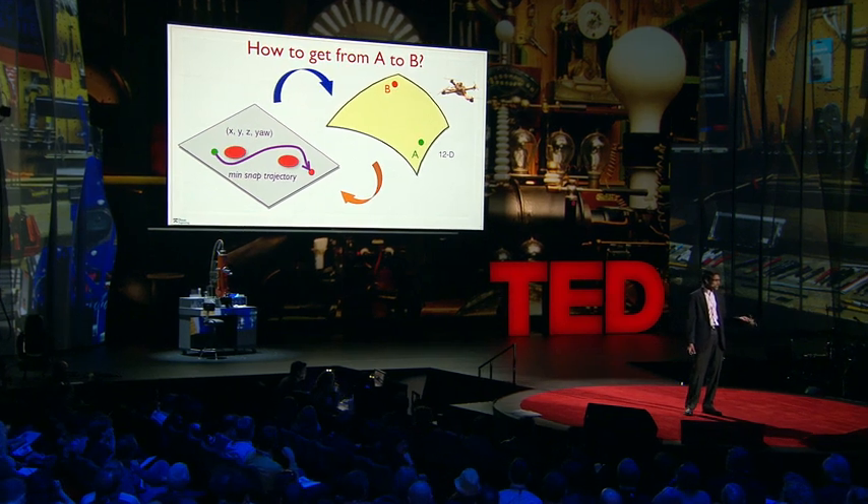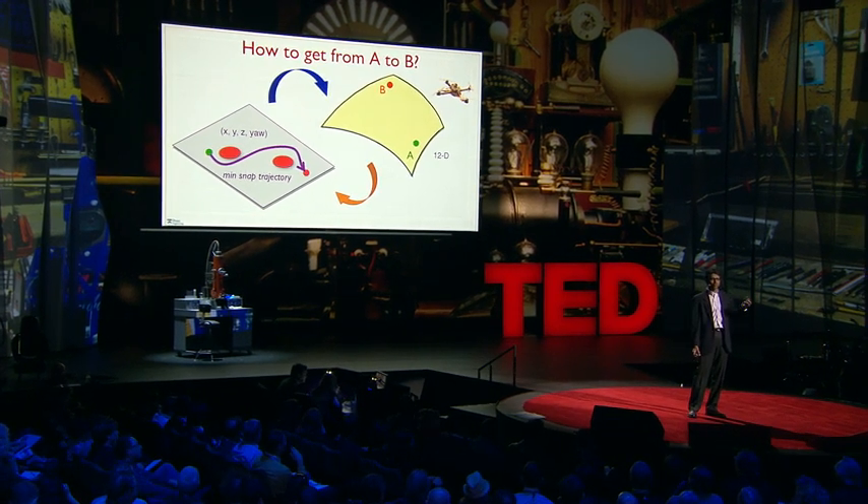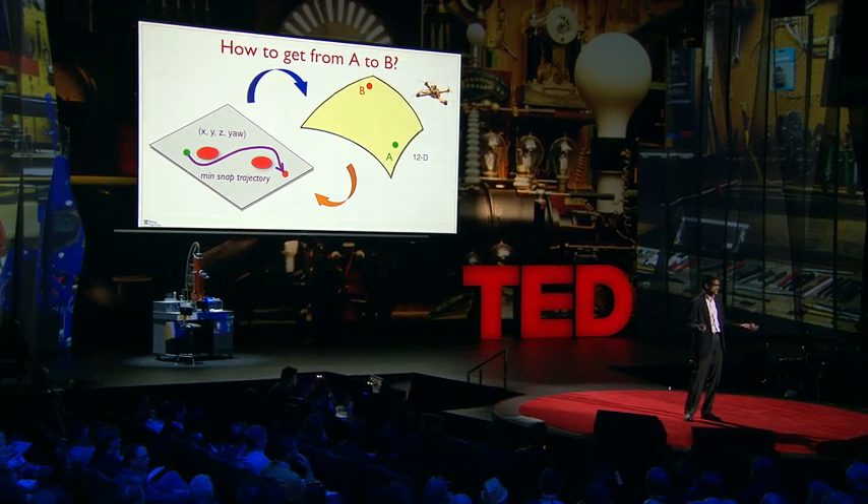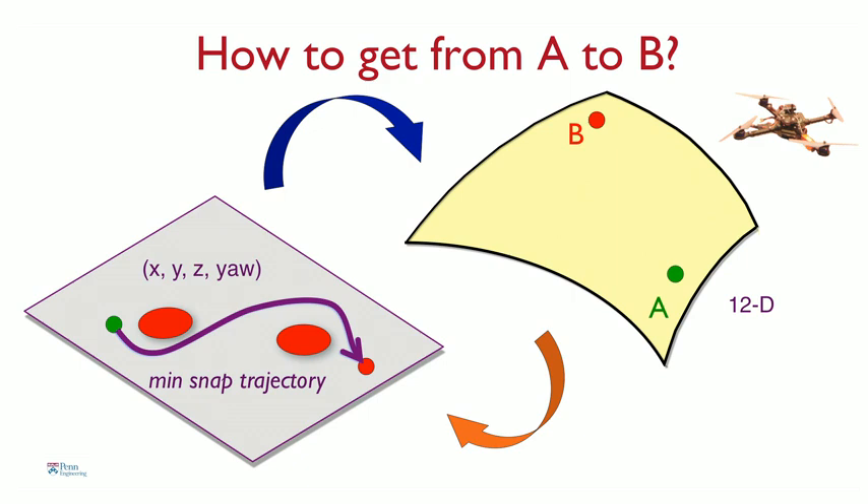One fundamental problem that the robots have to solve if they have to be autonomous is essentially figuring out how to get from point A to point B. This gets challenging because the dynamics of this robot are quite complicated. In fact, they live in a 12-dimensional space. So we use a little trick — we take this curved 12-dimensional space and transform it into a flat 4-dimensional space that consists of x, y, z, and the yaw angle.